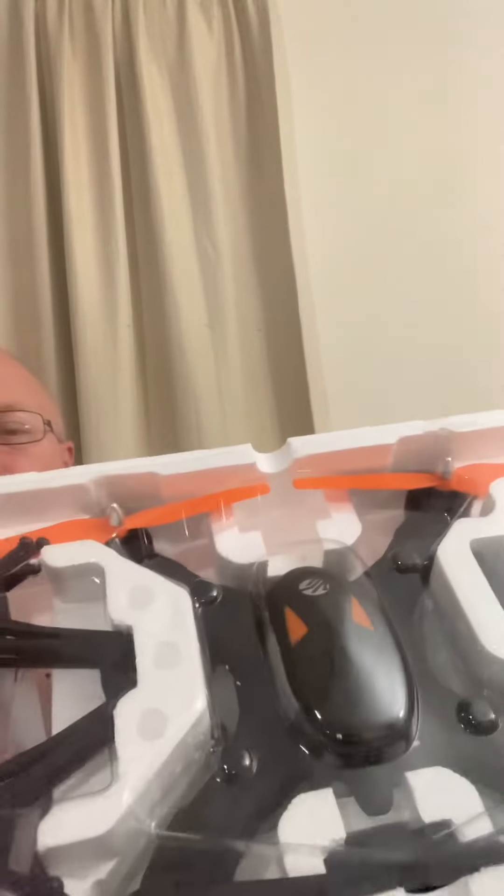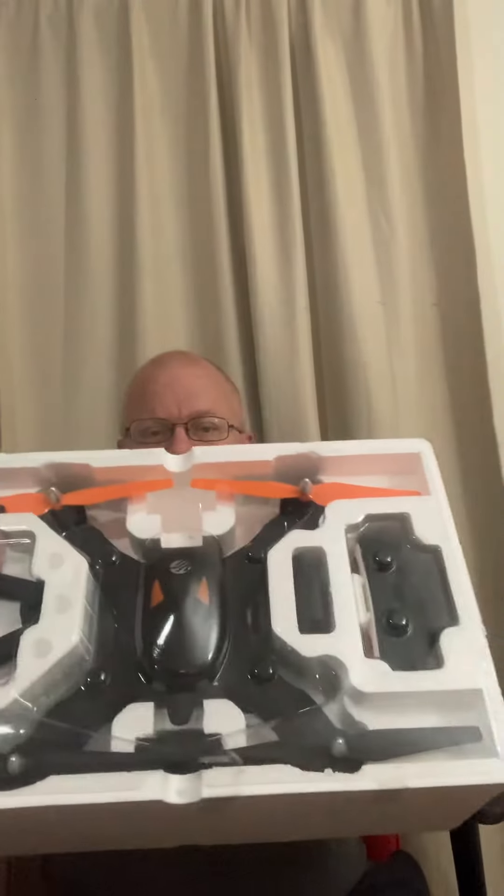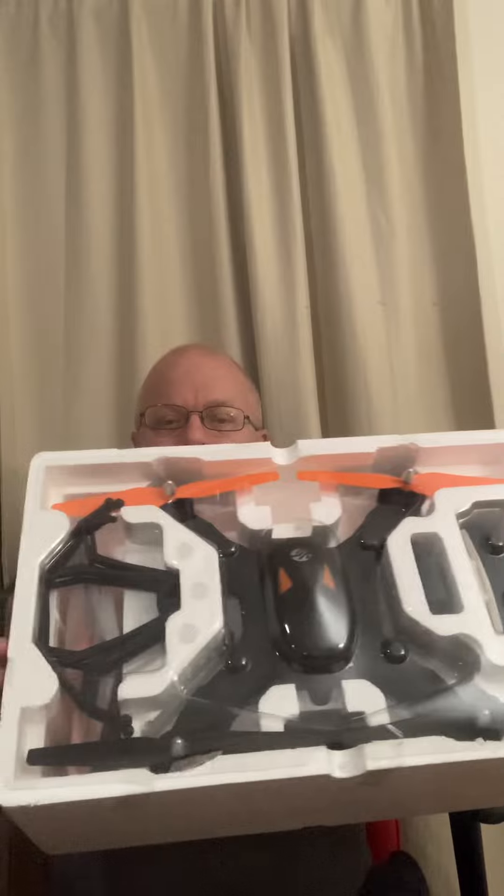I'm going to knock it over again if I don't stop. Okay, let me back up a little bit — we'll adjust that again. So that is the drone and all the components. The only other thing in the box is of course the booklet on how to operate this bad boy. It's got enough tape on it, that's for sure — they want to make sure you're not getting into it very easily.